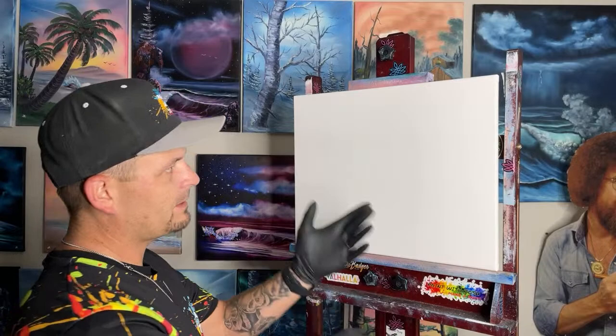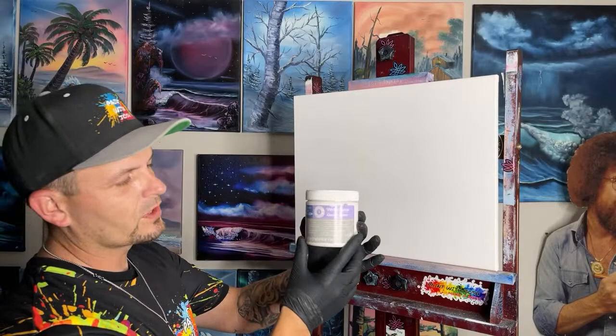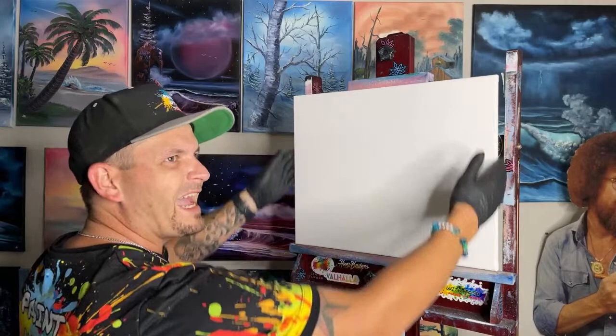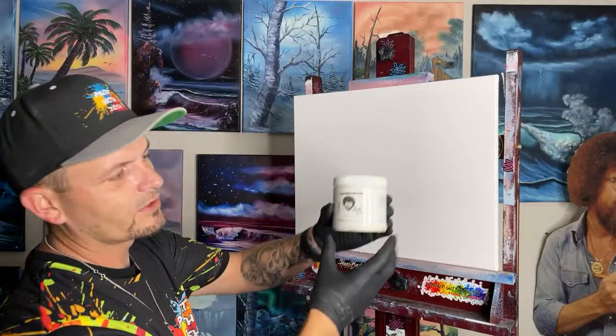Now we've got the gloves on. First, let's see — we've covered our canvas with Artist Loft Level 1 white gesso. It's an acrylic white gesso that dries very fast and fills in all the little dimples in the canvas. The more inexpensive value-pack canvases tend to soak in paint really quickly, so you have to gesso it. That's the gesso we like to use.